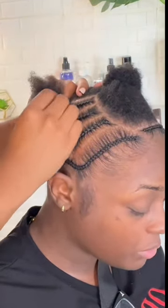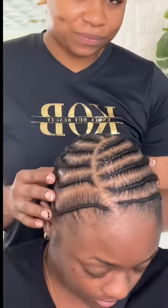The most important part of a sew-in is your foundation. Please make sure them braids are neat and make sure they are flat, because we don't want no lumps and bumps in there.